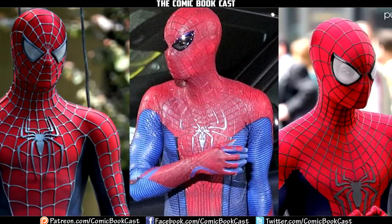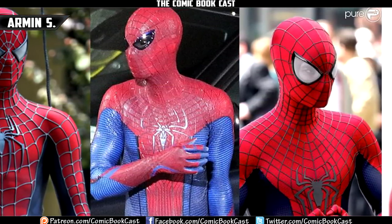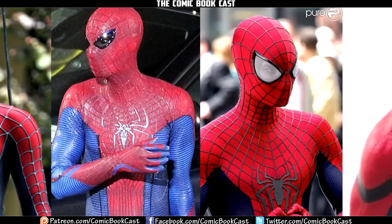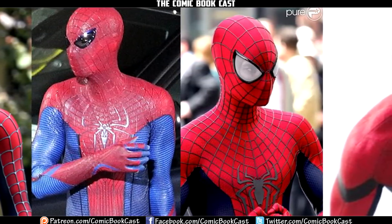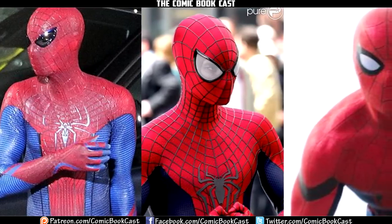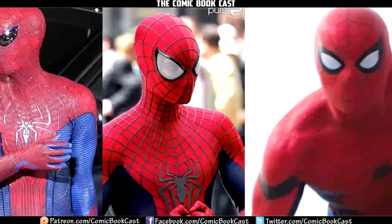Hey, what is up guys? I'm back and today we are going to be comparing the different suits from the different live-action iterations of Spider-Man, specifically the movie ones. We are not going to be touching on the live-action TV series from the late 70s, or the Japanese version, or anything like that — just the movies from about the last 16 years. So with that in mind, let's get into comparing all the suits.